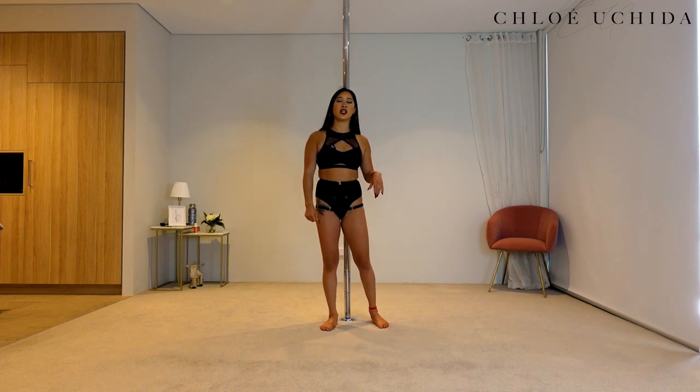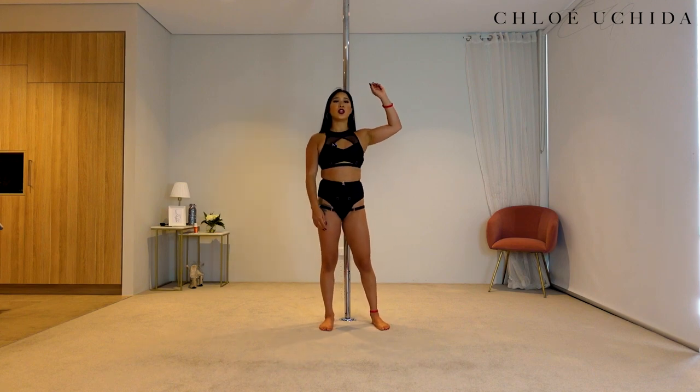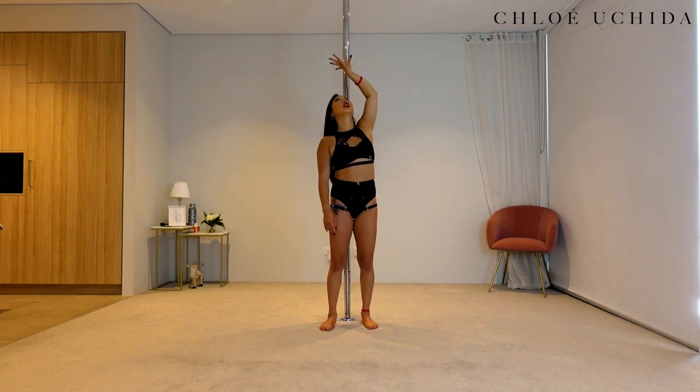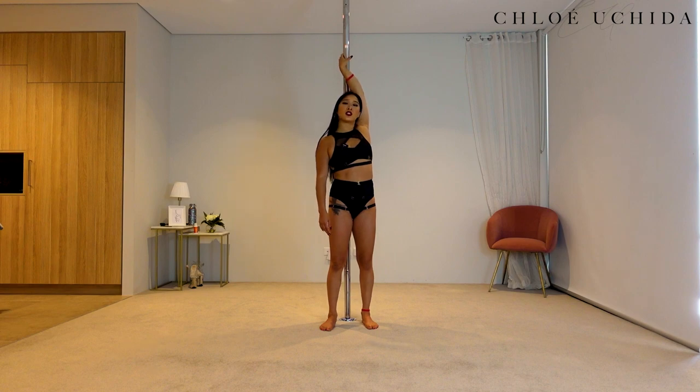Now the other thing is your hand placement. In terms of your twisty grip, you always want to make sure that when you're grabbing the pole, your palm is facing away from you — you're looking up or looking over that same shoulder, and then you grab the pole in your twisty grip.